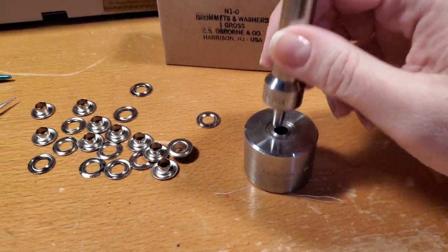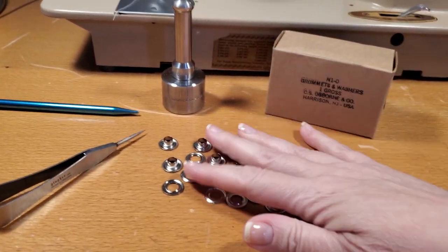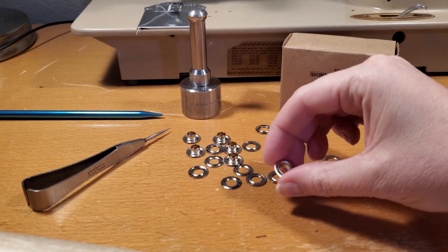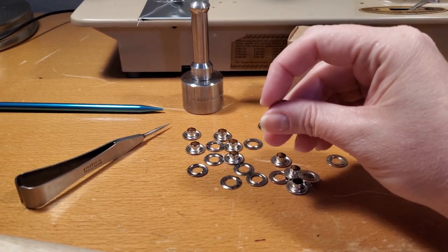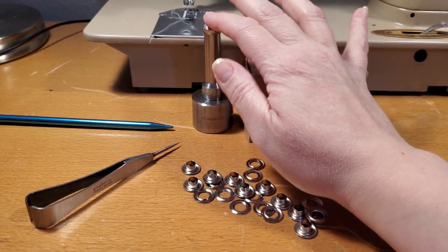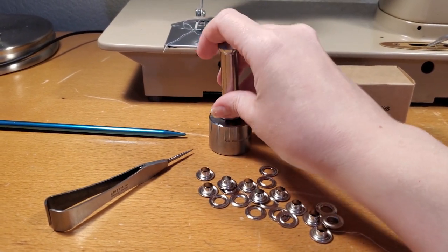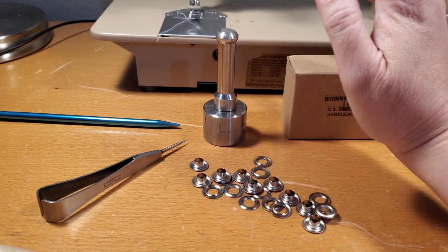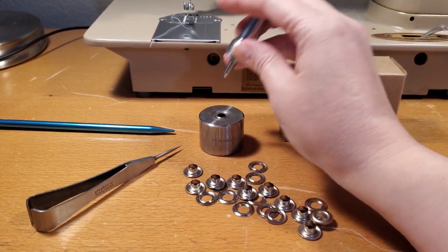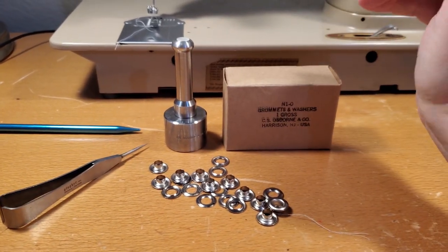I also have this grommet setter, which is very different than the cheap one provided in Dritz kits — this is heavy duty, very solid, very heavy. I'm using size zero grommets. I like size zeros personally — some people like double zeros, which are a little smaller, closer to an eyelet size. I shopped around and found the cheapest price. Check around — don't assume you can only get the price at one place. I found one grommet setter for $15 when it was being sold for $30 elsewhere. I also need a nice big rubber mallet to set each grommet.